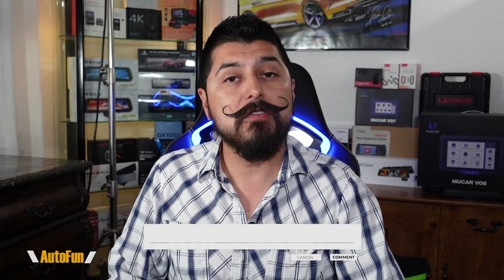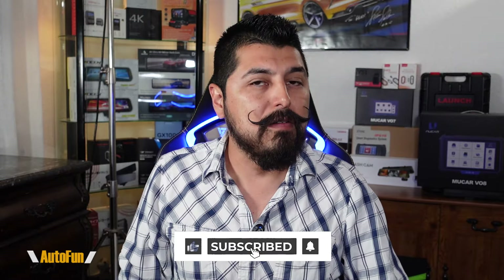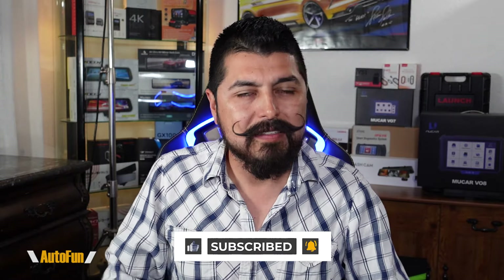If you have any other questions regarding the microscope, please put them in the comments down below. If you found any part of this video helpful, make sure you hit the like button to support the channel and stay tuned as I have a lot more reviews coming up. Thank you guys for watching — as always, I'll see you on the next one.